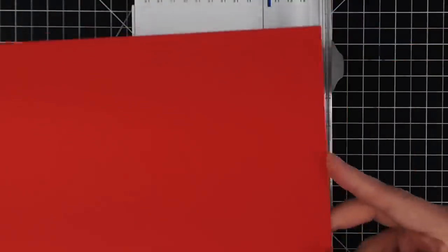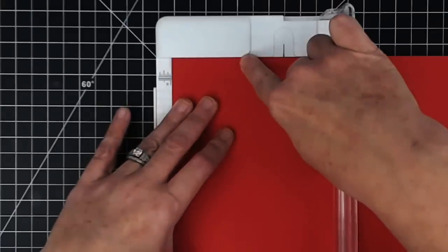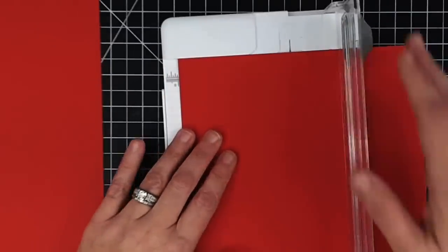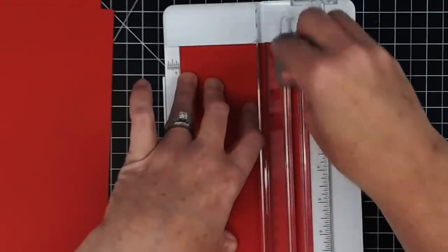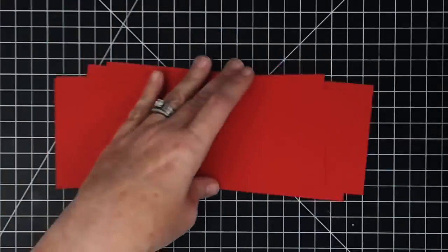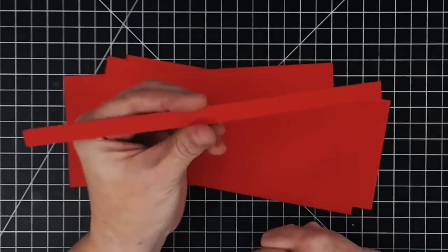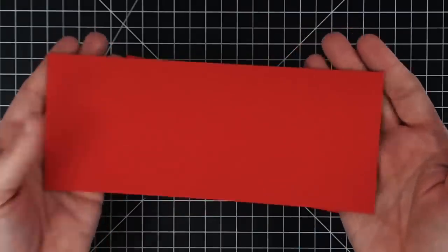This is 8½ by 11 cardstock in Scarlet. I'm going to put this into my trimmer on the 11-inch side. We're going to cut this into 3½-inch strips. You can get three of these from one piece of cardstock. Think of all the places you can use these — Christmas gifts, giveaways for craft fair tables, name place cards, party favors. This is perfect for all of that.